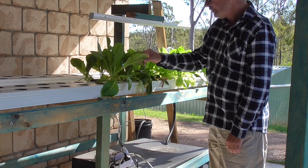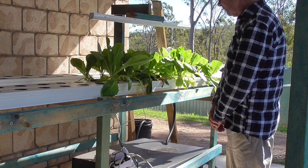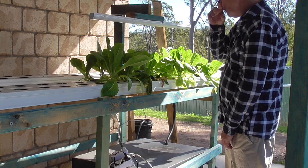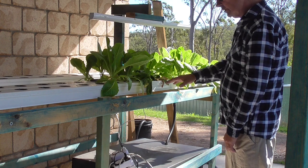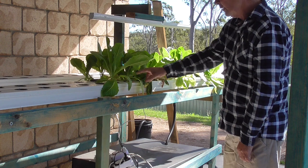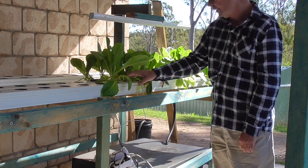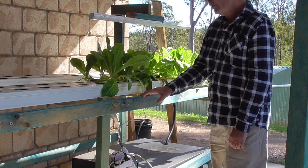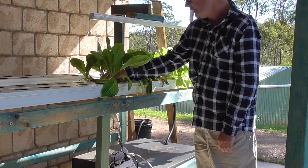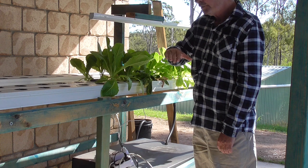I'm going to go away from this particular breed of lettuce. When we get into the greenhouse, there's all new shelving and everything. I'm going to go vertical, and in every one of these channels — well, not every channel — I'm going to be doing it with three channels side by side. The centre channel will have a valve in it which controls the nutrients.